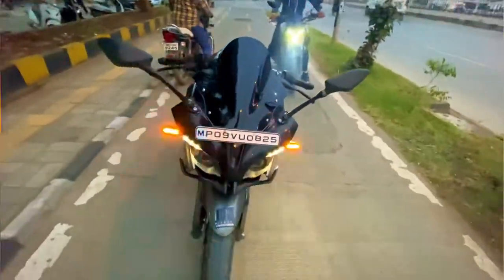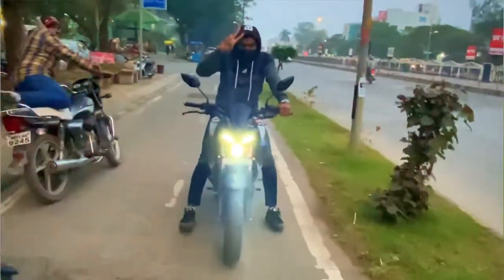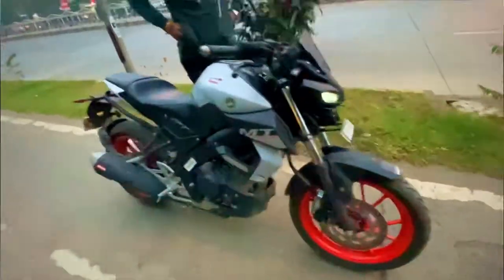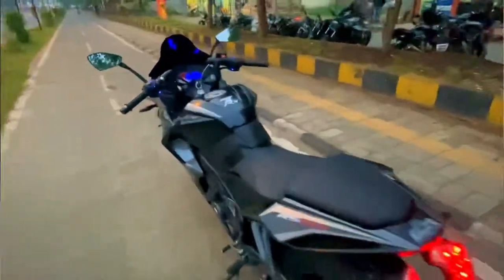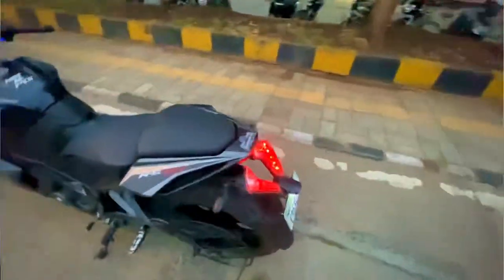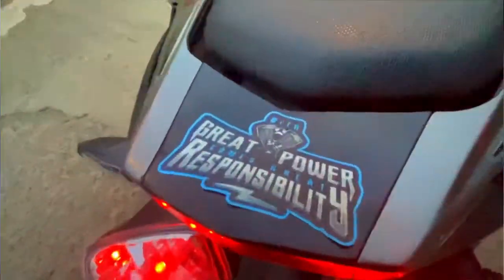Over here we've got M2 stickers. It's absolutely mind-bogglingly awesome how this bike is looking. Here it says 'Fast as F***' and here it says 'Great power comes with great responsibilities.'